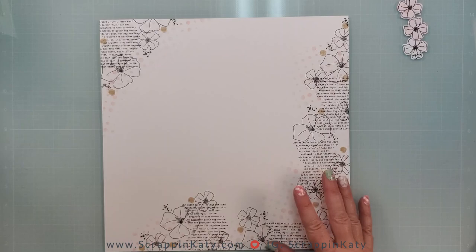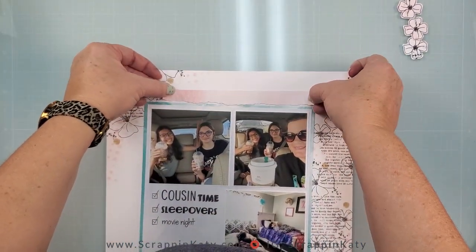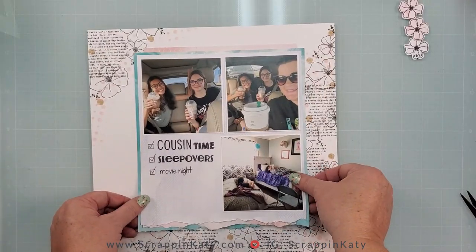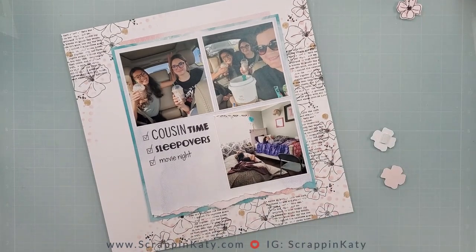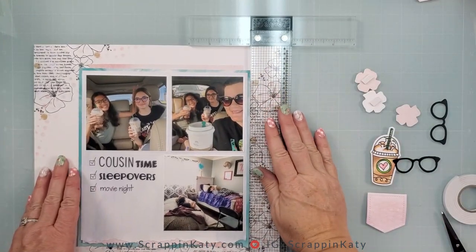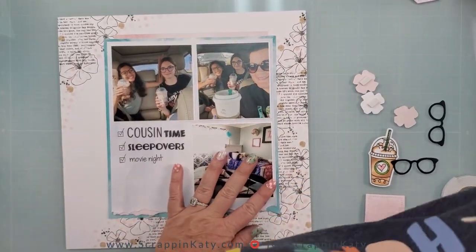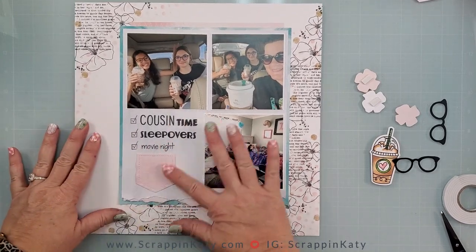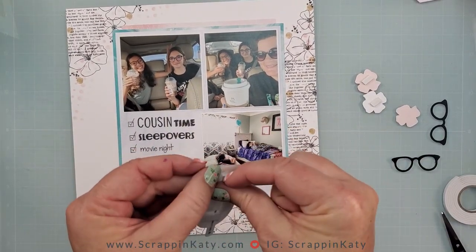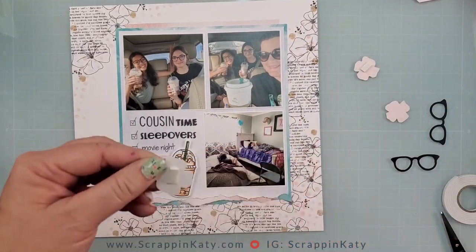I think I am ready to kind of get things in place. Here are those pattern papers — I added one at the bottom and then at the top. I'm going to add those little three flowers with some 3D foam tape, and then bring in my embellishments. I'm going to use my T-ruler just to make sure that photo grouping is correct. Here's where that pocket comes in — a pocket has nothing to do with this, but it's going to be a wonderful anchoring spot for my cute little cup of frappuccino.